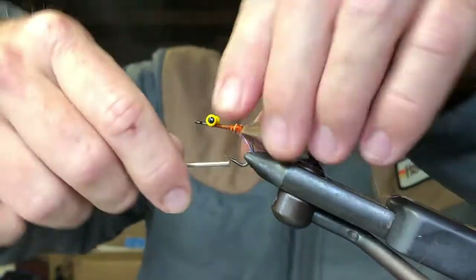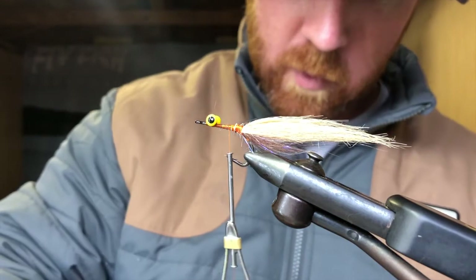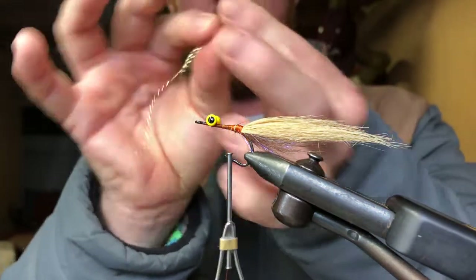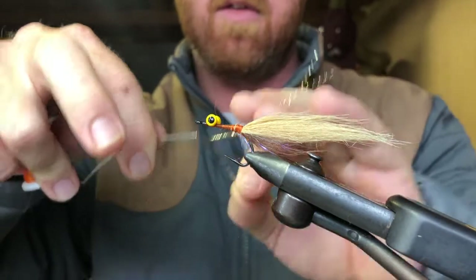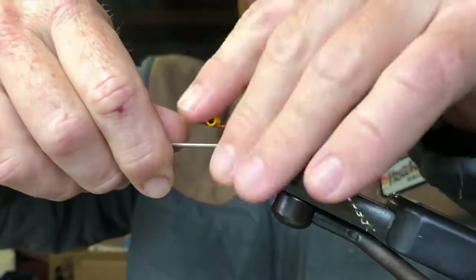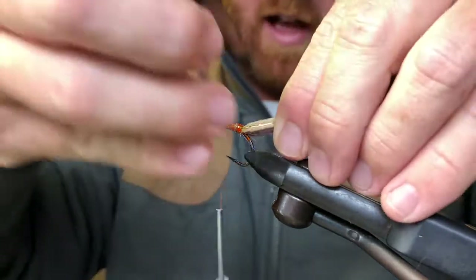From there, you can go ahead and put a little bit of flash in. This is some gold flash — about four strands coming out either side works well. Take four strands, double it over, put one down each side, and wrap it straight back so you've got some gold coming out on each side. Once that gold flash is in, that's when I like to put my bars — it gives that flash some nice barring.